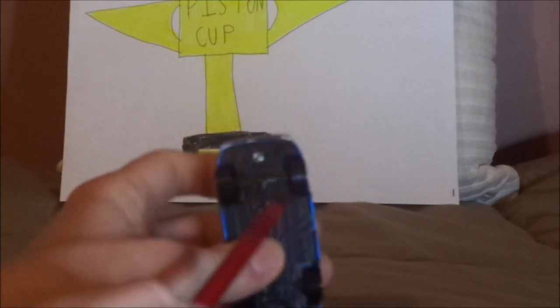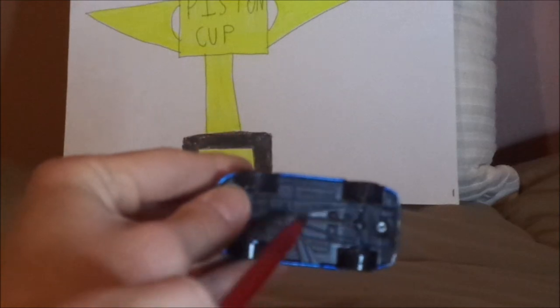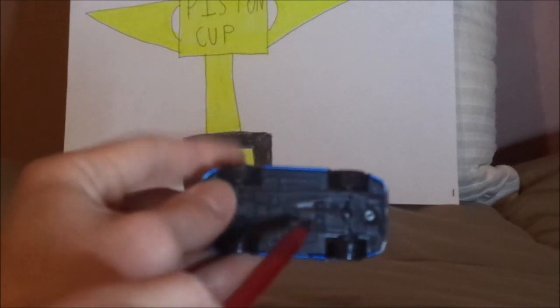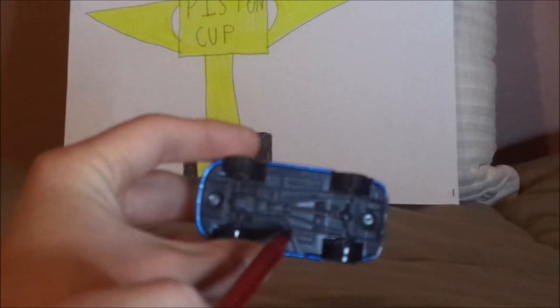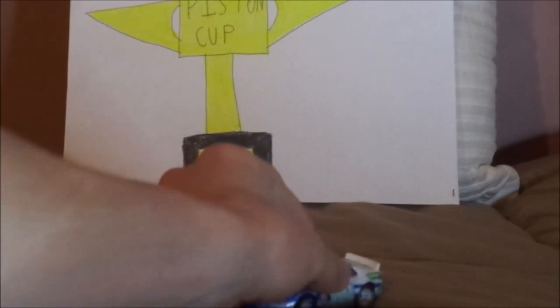On the undercarriage, it says Disney/Pixar, Mattel, Made in China. And that is it.